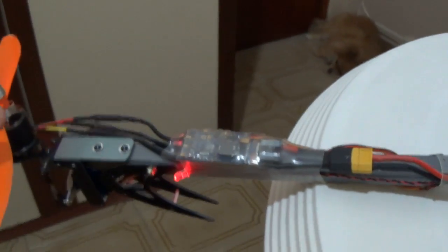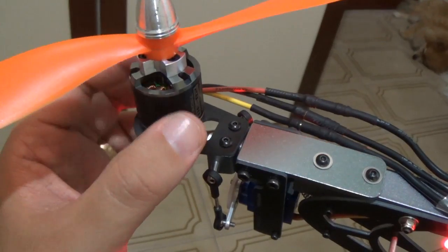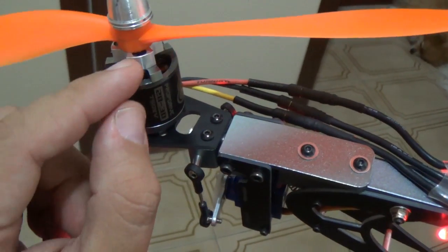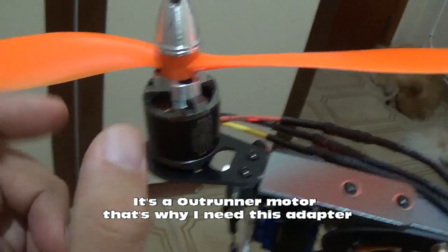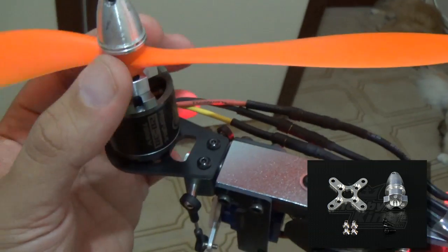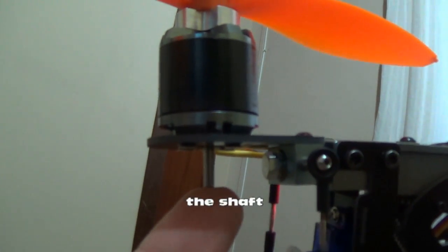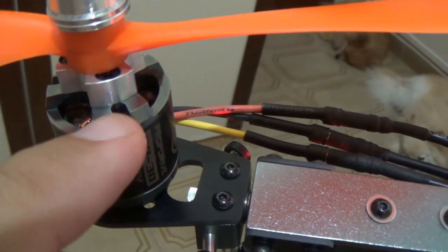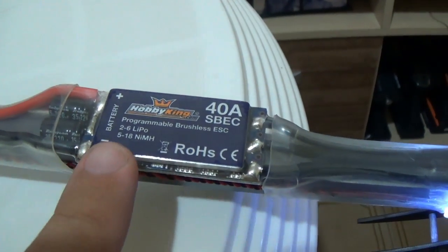So first of all, this tricopter is composed of brushless motors. The first problem that I faced was because I didn't know it was necessary to use this adapter to hold the propeller. So you need this adapter. It has some screws in the motor, and this holds the propeller in place. As you can see, the pin of the motor is faced down and this is screwed into the motor body. So as you can see, the motor is connected to an ESC. I'm using the HobKing ESCs, the same ESCs on all the motors.